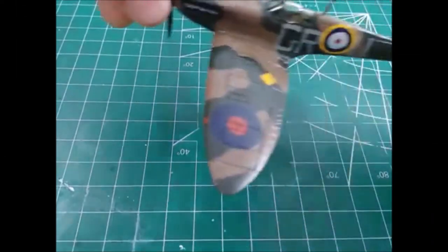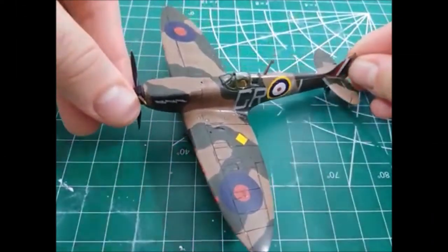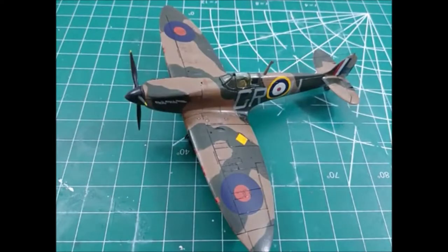Hi, it's Joe. I just want to do a quick recap review of the 1/72 scale Spitfire I did by Airfix. It's finally done, and I can say that I really enjoyed building this kit.